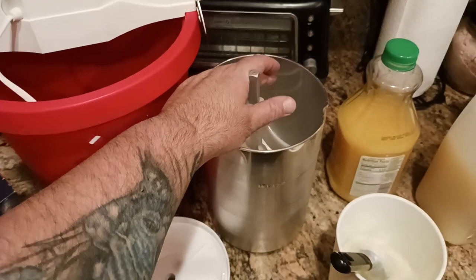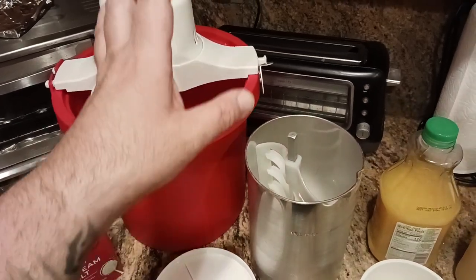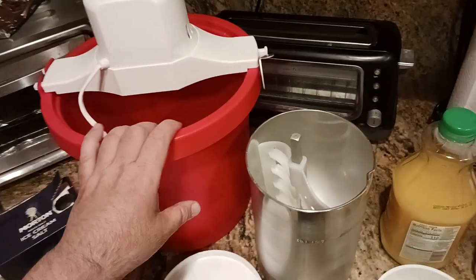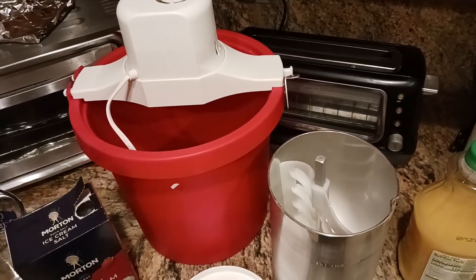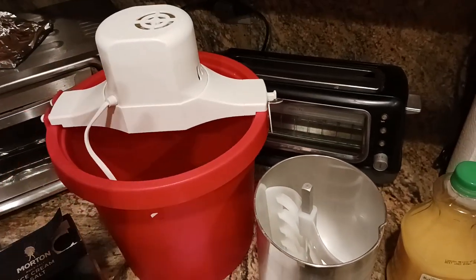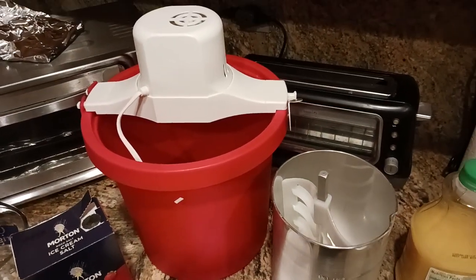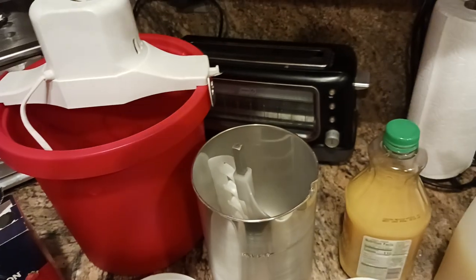Once you pull this out of the fridge, you're going to pour it into your ice cream maker container. There are so many types of ice cream makers out there — it's ridiculous. I like this style better because I can do a batch, add more ice and then do another batch. Whereas with containers you have to throw in the freezer, you've got to wait 24 hours for it to freeze again before you can make another batch. There's also a Breville that has a built-in compressor where you don't need to add any ice. I put a link down in the description. Anyway, your granita liquid mixture goes in here.